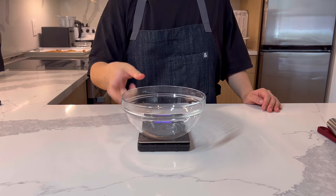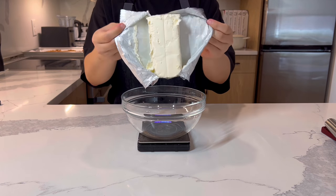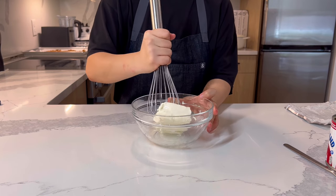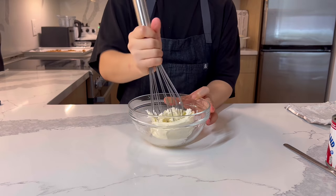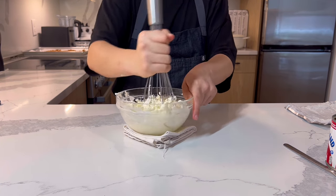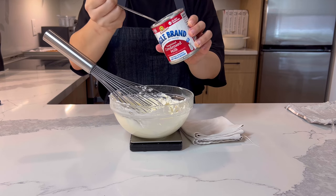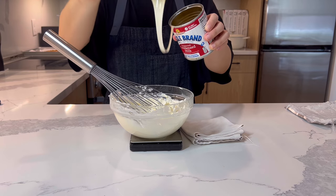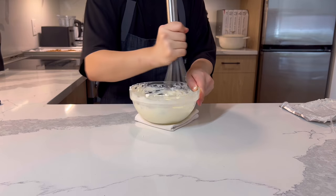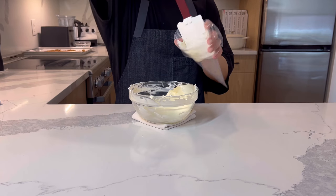Next, we'll prepare the cream cheese filling. I used 225g of cream cheese — soften it well. You can use a stand mixer, but I'm feeling energetic. I pulled it out while I was making the almond crunch, but it was still not easy to soften with the whisk, so I suggest taking it out of the fridge at least an hour before you need it. When the cream cheese is softened, add 50g of condensed milk and mix well. Then put it in a piping bag for later.